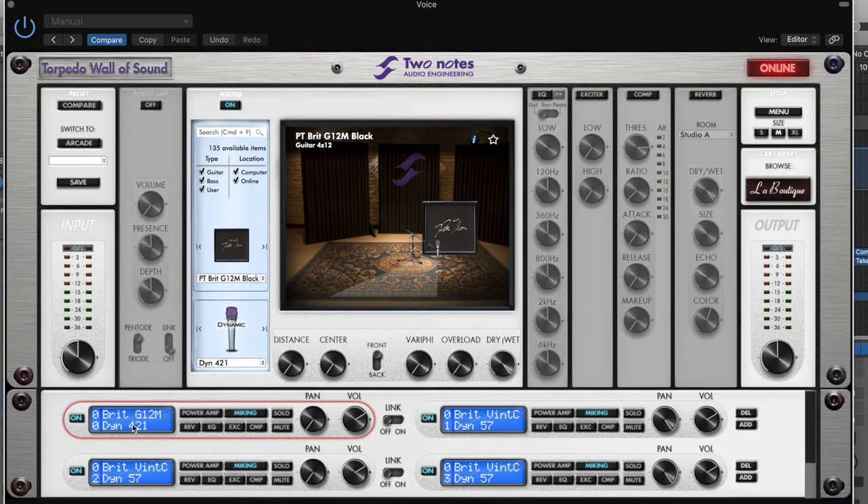With traditional flat IRs, if you want a slightly brighter or darker sound — a different mic position — you need to load up a new IR each time. With Dyme IRs, each Dyme IR cab is equivalent to 20,000 flat IRs. You can pick the microphone you want to use, vary the distance of the mic from the virtual cabinet, and vary the position from the center of the speaker out to the edge of the cabinet, and quickly dial in the sound you want. It's fast and easy to stay inspired, and once you've got your perfect tone dialed, save it as a preset.